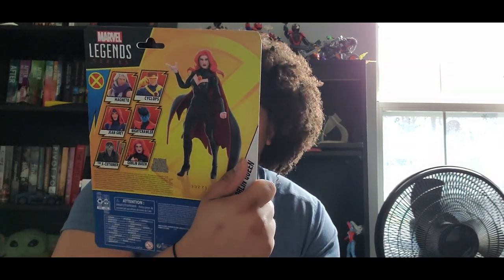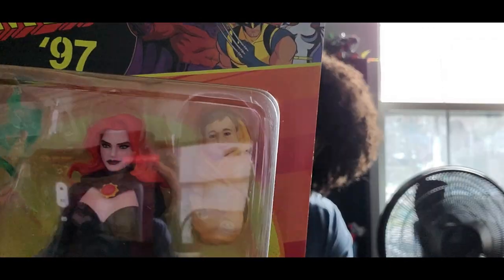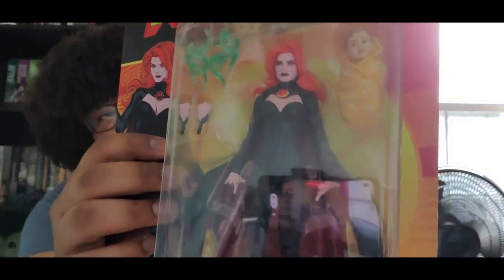Going to open up both of these — Goblin Queen looks good, and of course you can see her little baby Cable right there. Here's a look at the Nightcrawler, and here's another look at the Goblin Queen.